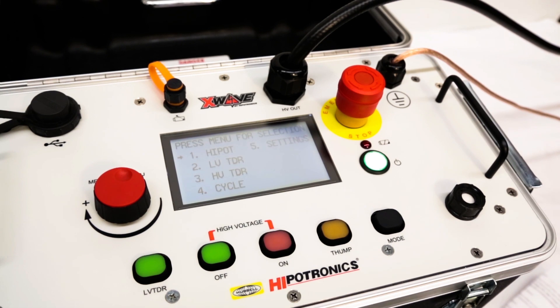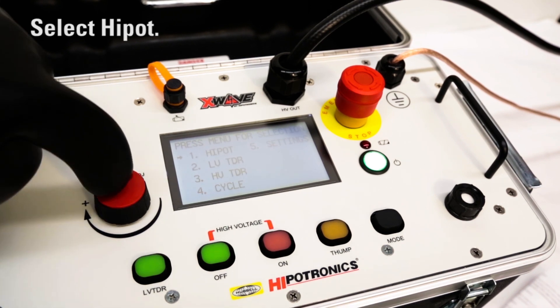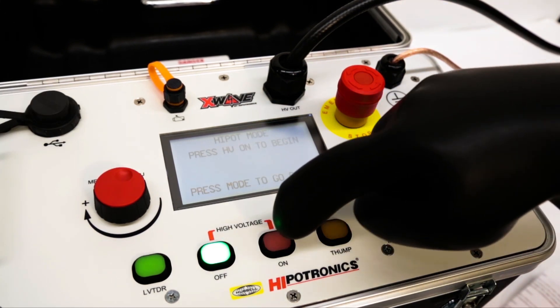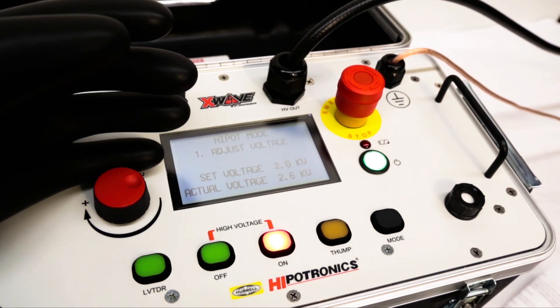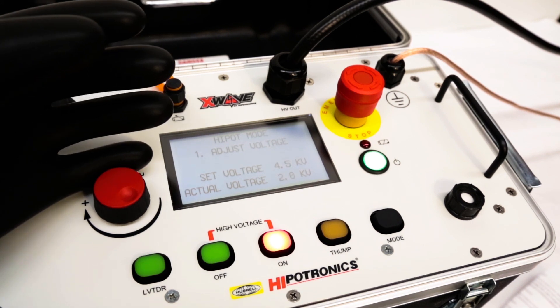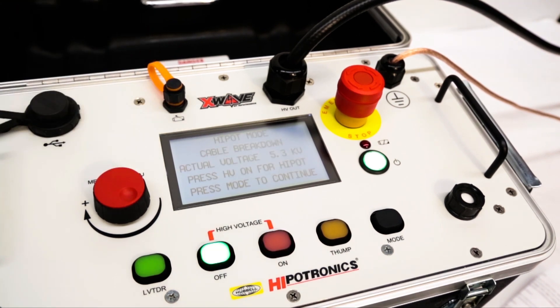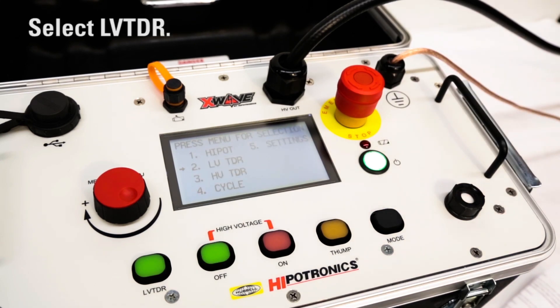The next step is to high pot the cable to identify what type of fault, if any, is present. Do this by pressing high pot. Then you can find the total length of the cable by using low voltage TDR.